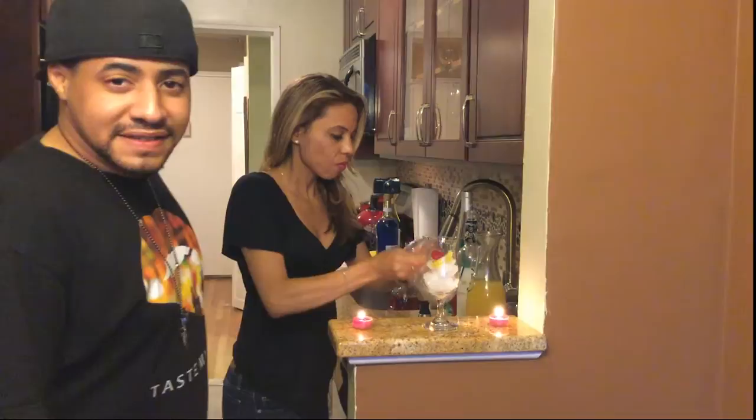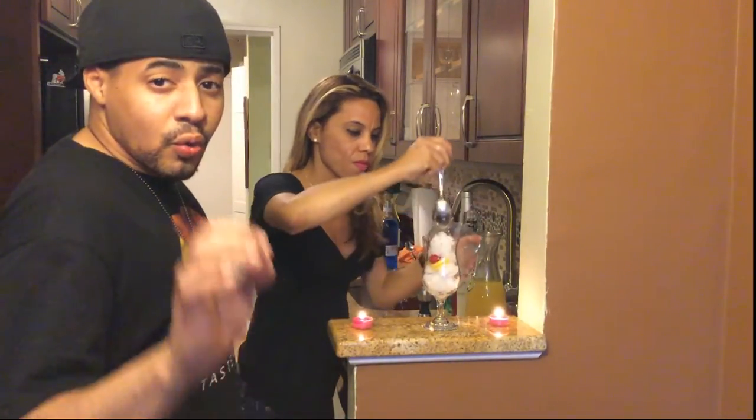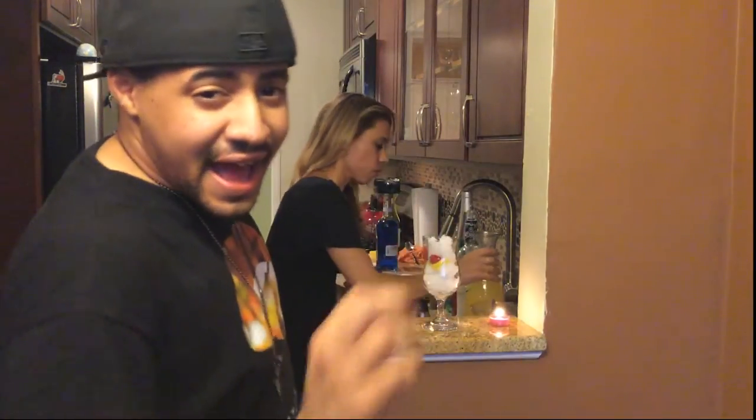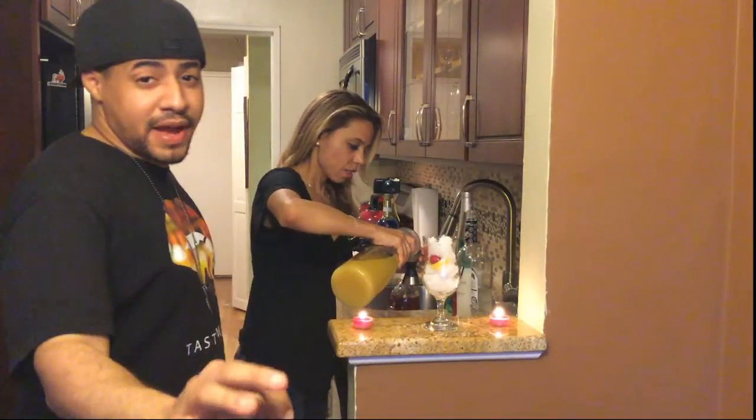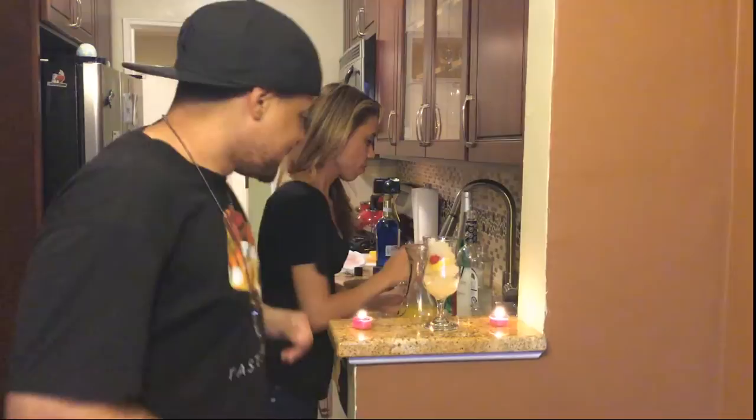We're going to keep throwing ice in there — the more ice, we're just going to fill it up. Now we're going to throw one ounce and a half of pineapple juice. I'm going to throw some fresh pineapple juice. One ounce — that's a little bit of an ounce and a half.